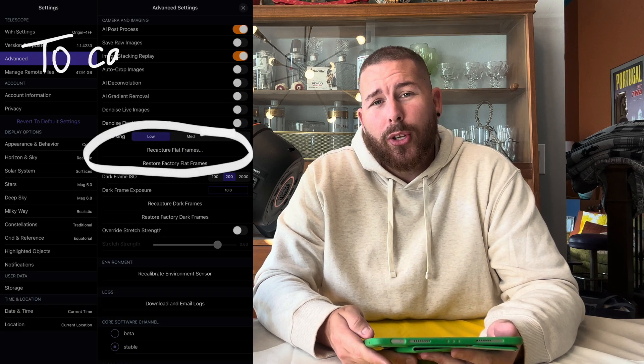Flat frames are a little bit different. Flat frames measure your vignetting pattern and also any dust on the sensor. If you're not changing out the filter too much, there really isn't anything that's going to happen in terms of dust. But if you are swapping filters to your own narrowband imaging filter, the filters can sometimes have a few little particles of dust on them — causing little dust bunnies in your images that look like little donuts. Flat frames can correct those, and flat frames are also vital if you're going to rotate the Celestron Origin's camera orientation. If you want to rotate the camera for better framing, you will have to capture a new flat frame.